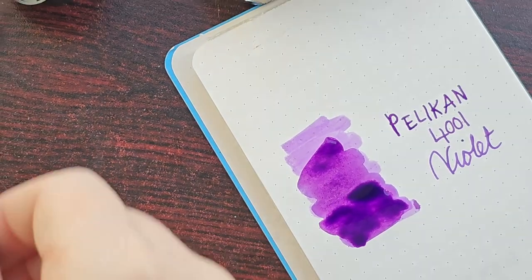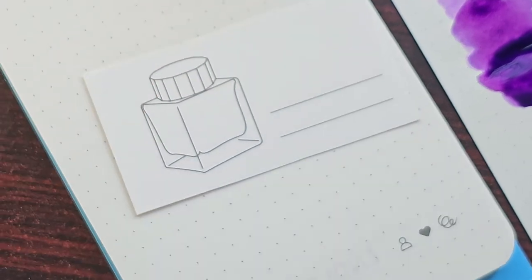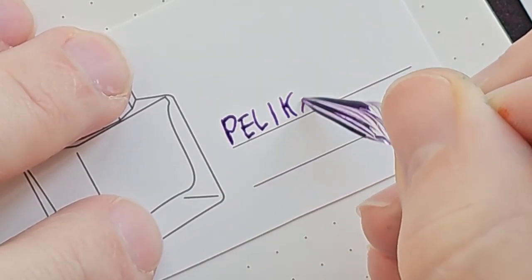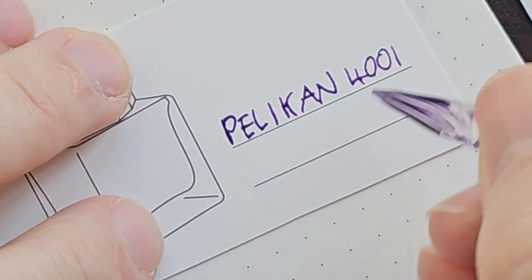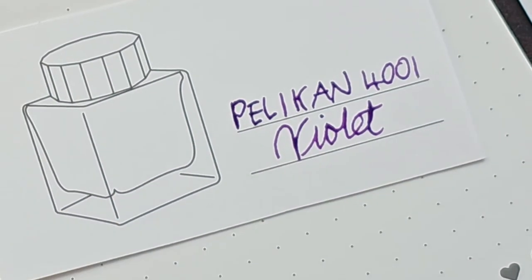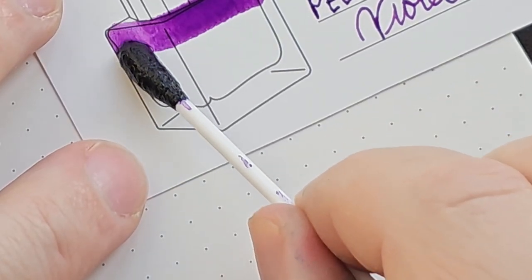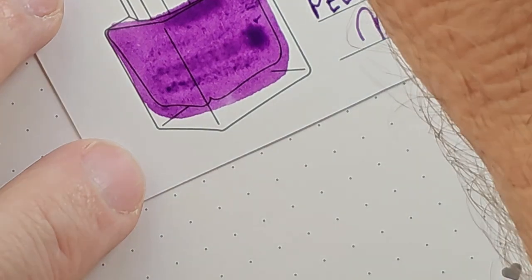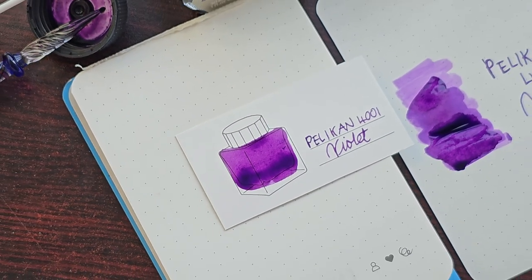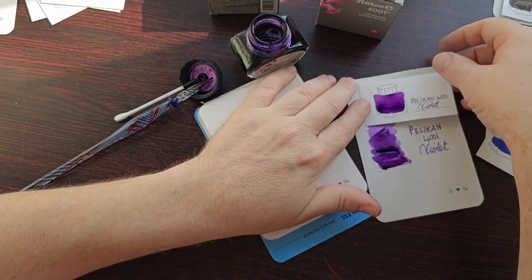Now we do the comparison on the Wearingeul paper. I got these templates in A4 sheets and had to cut them out to do one writing sample at a time, otherwise you'd see all the writing samples at once which would be distracting. The swatch on the Wearingeul paper is very similar to the Endless — the papers have different qualities but both are lovely for bringing out the deeper qualities of the ink and any shading. This ink also doesn't show much sheen, but we'll have a closer look once they've dried to see what they really look like.